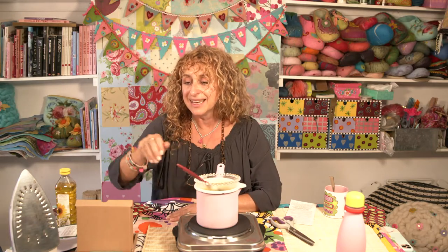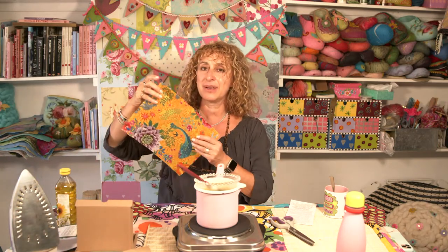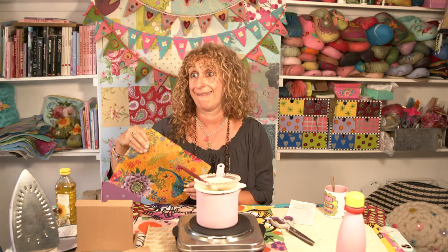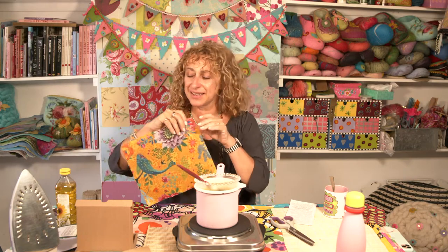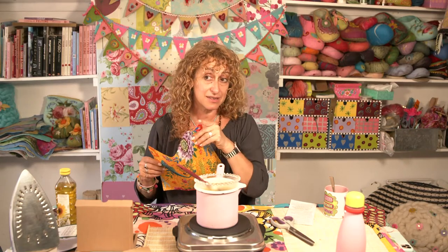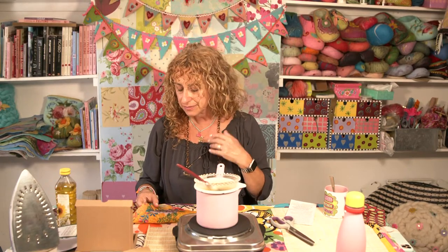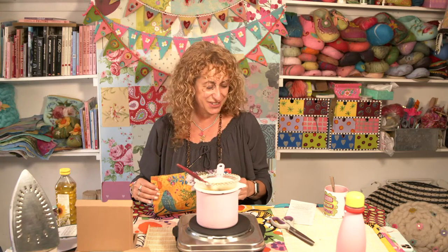Can we make pancakes? We could actually — we could make pancakes and then wrap them up in our beeswax wraps and take them on a picnic. I don't like pancakes. Oh, but you like picnics. He's not a massive pancake fan. I am. Anyway, back to beeswax wraps. So that's basically it — it's really very straightforward.